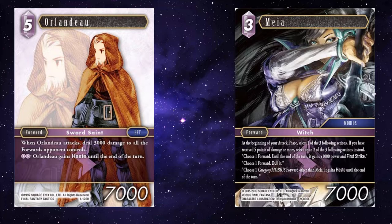And Maia — Maia being able to give Orlando plus 1,000 and first strike, or any other lightning forward but probably Orlando, making him an 8k first striker, means that he effectively becomes an 11k first striker whenever he attacks.